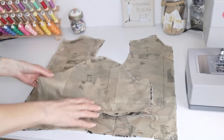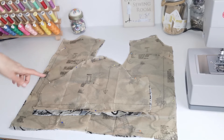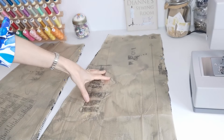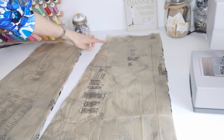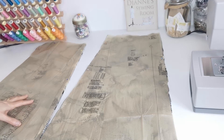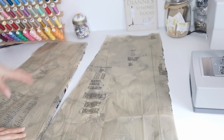Here we have our sleeve piece for version B — this is the straight grain and you're going to cut two. Make a note of the markings. Here we have the skirt pieces of our dress. This is the skirt front and this is the straight grain — we're going to cut two pieces. Make a note of the markings, so you want these circles and the notches. Here we have the skirt back and this one is cut on the fold — the fold is here.